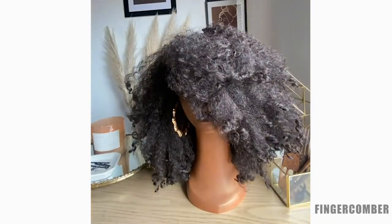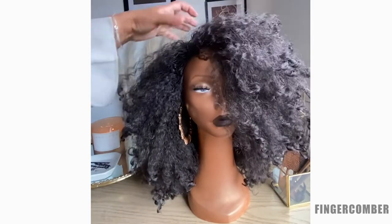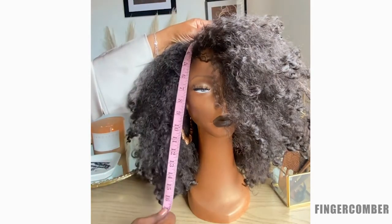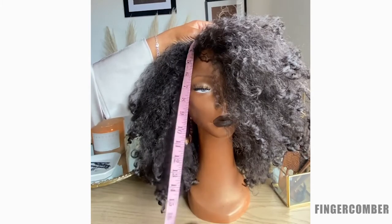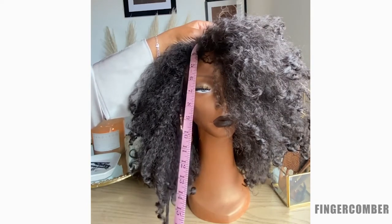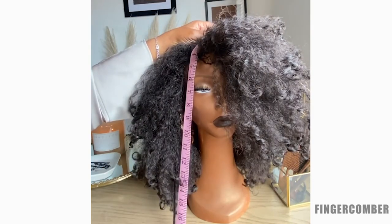Some of the other questions people are asking is what length is this? That's a really good question, because since this is layered, the answer is not so straightforward. Looking from the crown of your head to the bottom where it naturally falls, it's about 17 to 18 inches, roughly about 18 inches. If you stretch it out at the bottom, then you're looking at about 21 to 22 inches.